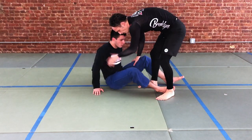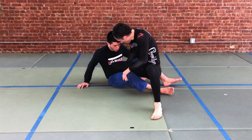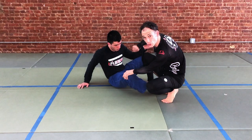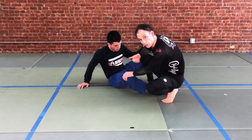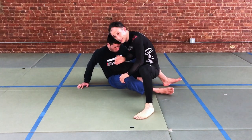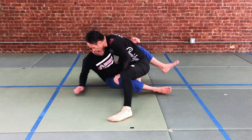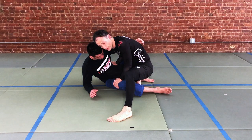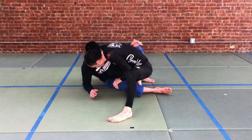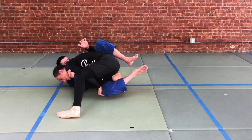Once we're here with our knee inside, we have a little bit of an issue. The hand on our partner's hip is not enough to prevent them from scooting away, taking our back, or replacing the guard — so you can't stay here very long. As soon as this happens, we take the hand that was on the hip and dive it through as an underhook. Usually when you're driving here, you're able to put your partner down on the elbow. The top arm is what we're focused on — we shoot it through and bring our head under our partner's head, then drop our knee to the inside position.